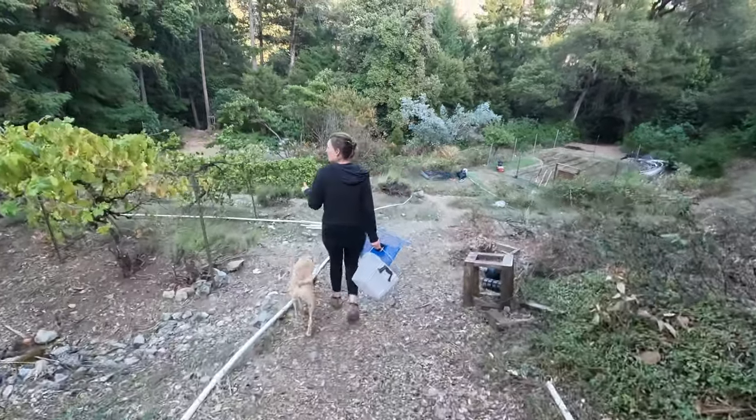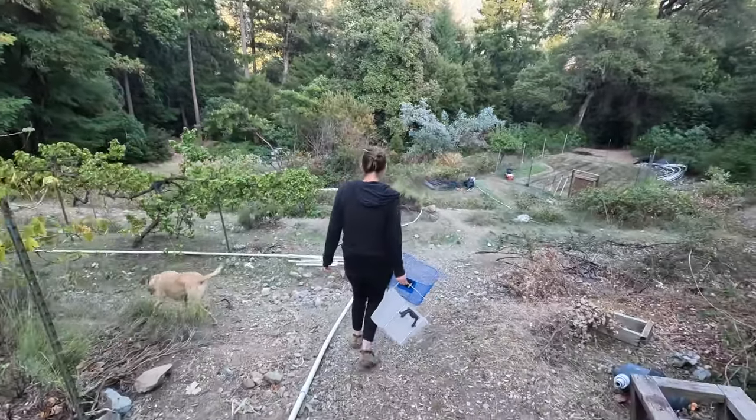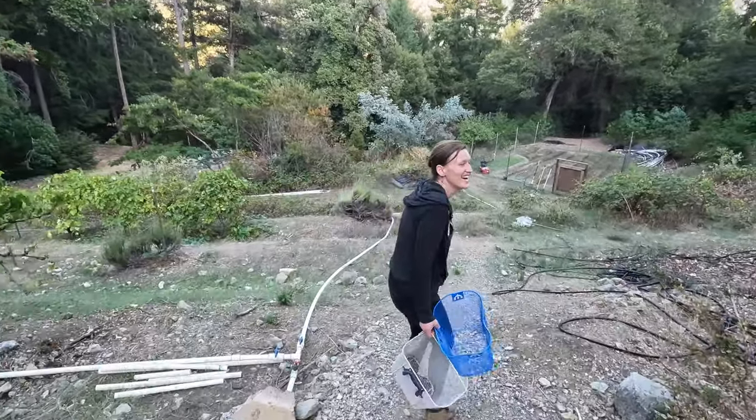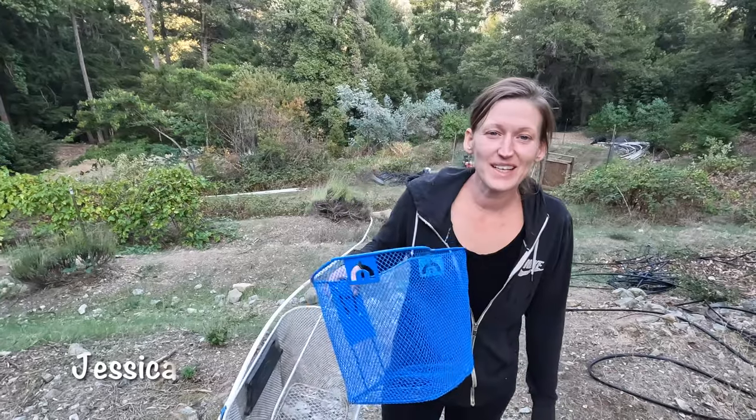The only way to learn is to try. We're going to go see about acorns — there's a bunch of acorns down here underneath the tan oak, and I hear those are the most delicious, so I want to see what we can do about that.